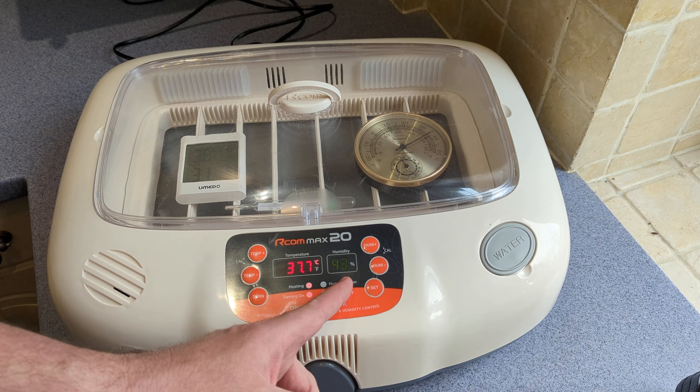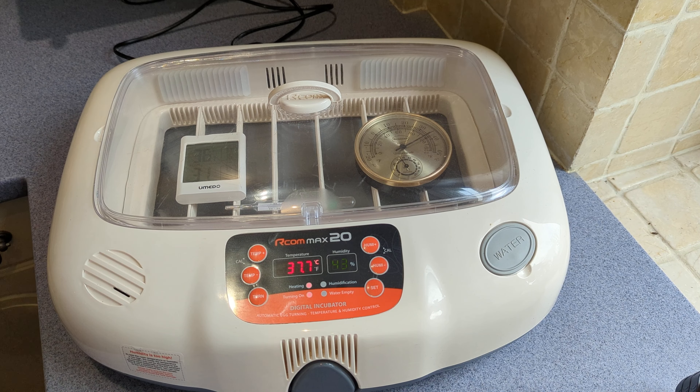If it's below 40% and above 35%, you might get away with it, but you're going to end up with small chicks and you might have hatching problems. So really you want to try and keep it above 40%.